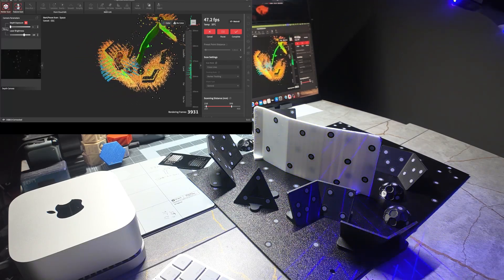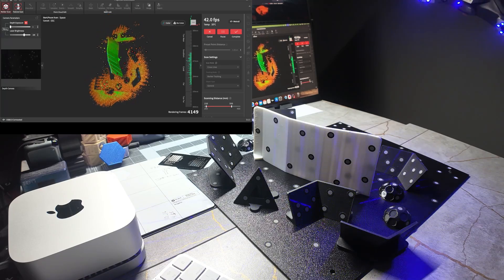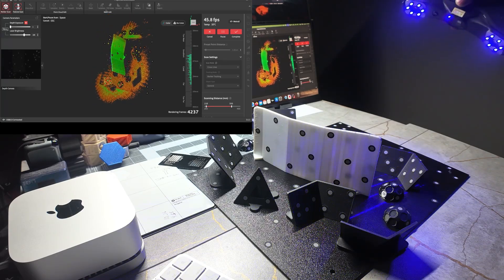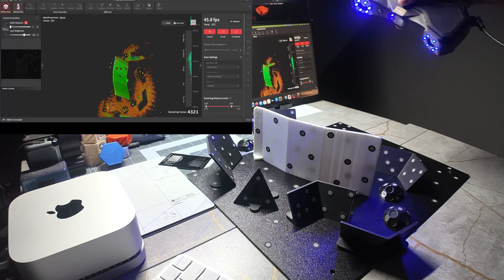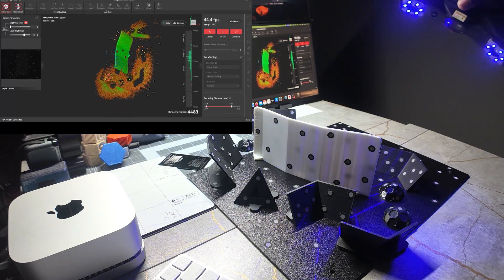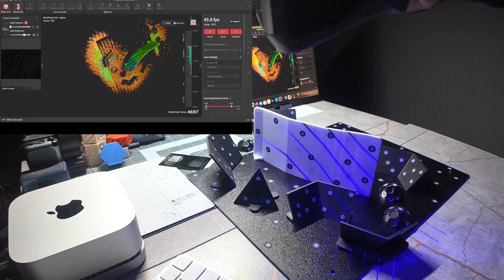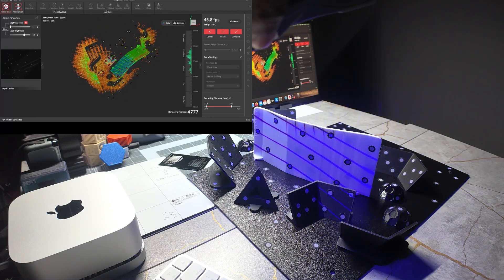If this was something that was very flexible, I wouldn't recommend flipping it because it would move and shift when you flipped it over. But since this is something that's pretty rigid, moving it wouldn't be a problem. However, aligning the two scans from something that's thin like this would be difficult, so it would be best to scan it like this.